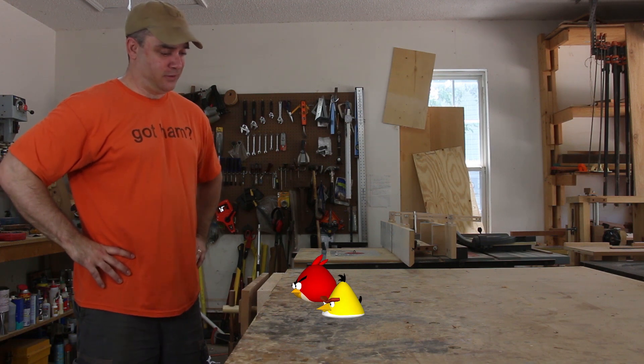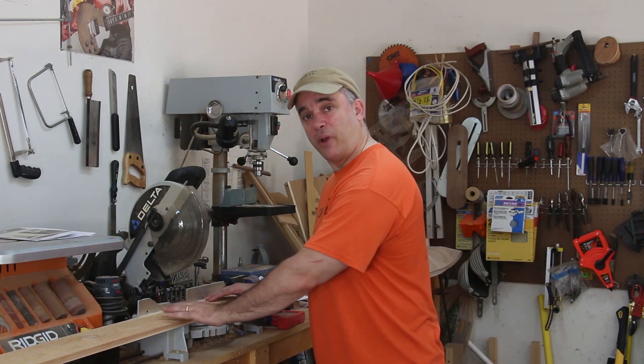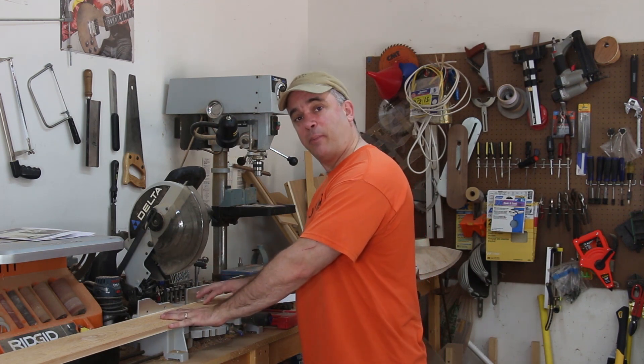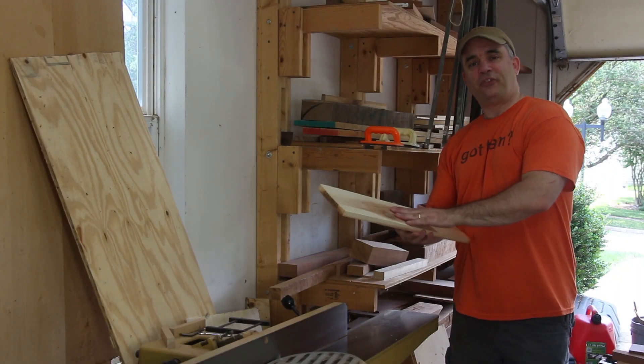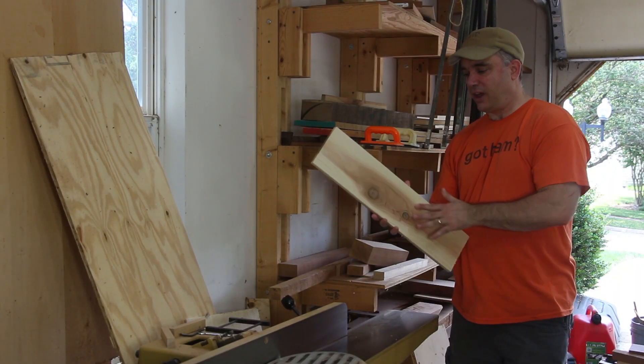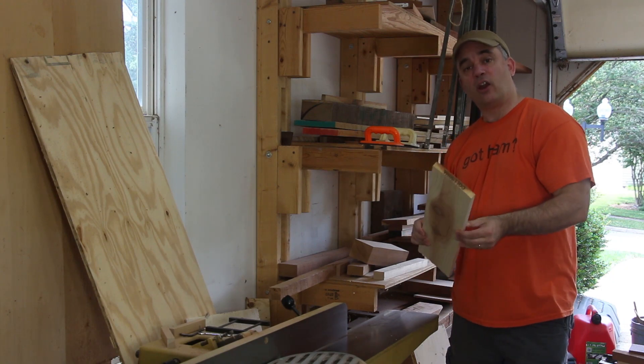You want me to make a birdhouse? Alright. The first thing I'm going to do is chop out the material I need to make up the sides of the birdhouse. I picked up this cedar board at my local home center and it's got a bad cup to it, so I'm going to remove as much of the cup as I can at the jointer. Then I'll cut it to width.